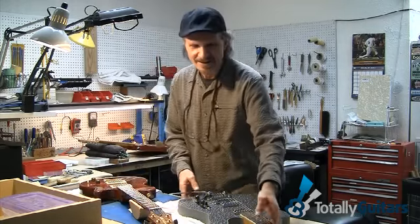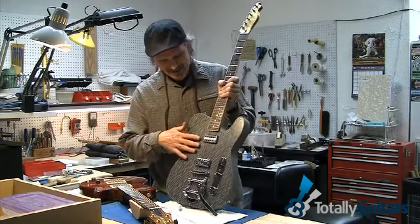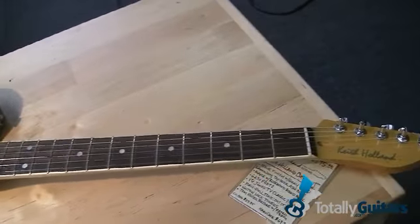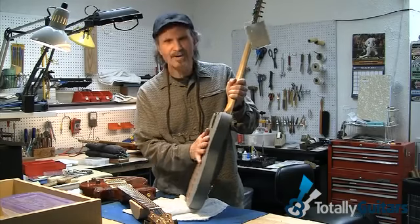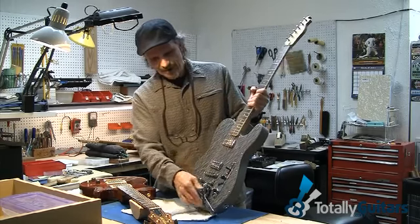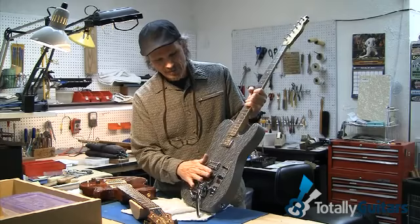And then there's the custom all-the-way instrument. This is a very interesting guitar. This is actually a countertop laminate on top here — it was originally an ash body. I put a rock granite finish on it; it's actually got a rough, rock feel to it. Then I cut the laminate out and attached it onto the body, along with a vintage vibe kind of thing with the pickups and a Bigsby-style vibrato with the roller bridge.